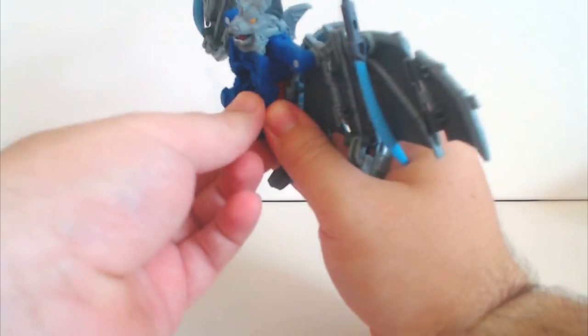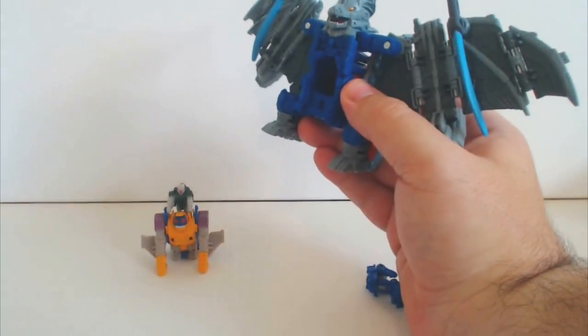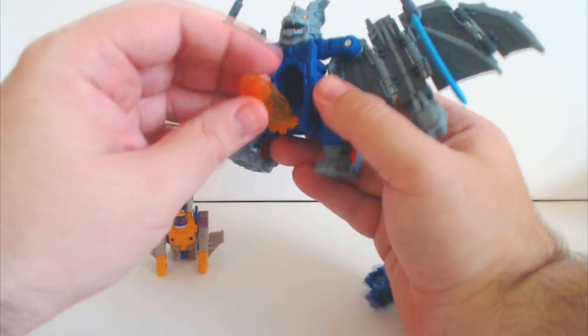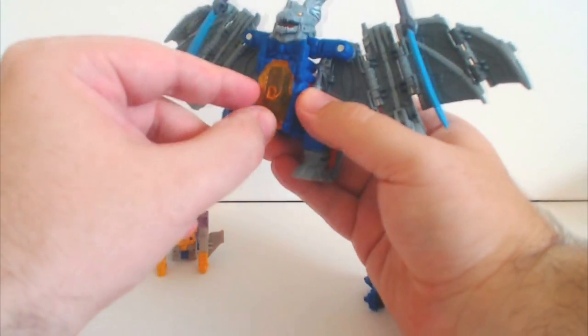So here is the little head guy, Convobat. If I can pop him out — you can pop that part out easily, you can actually pop the figure proper out. There we go. And how does that go on — go down like that, I think. There we go.